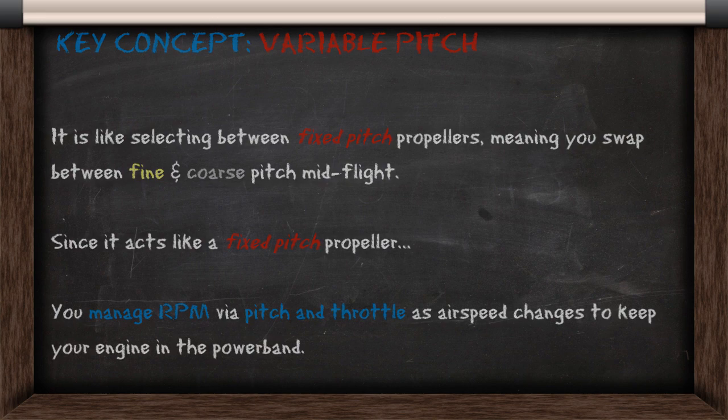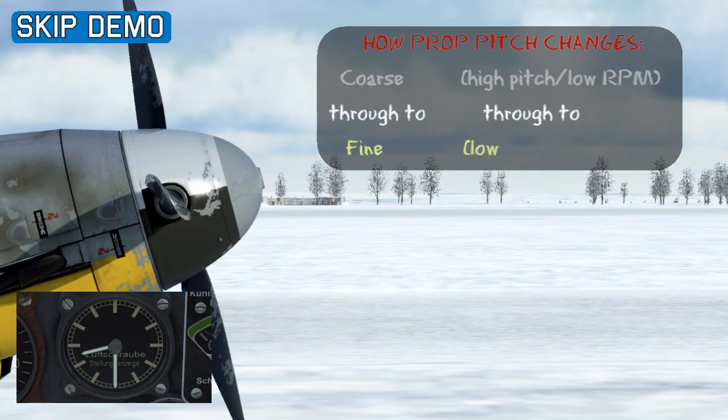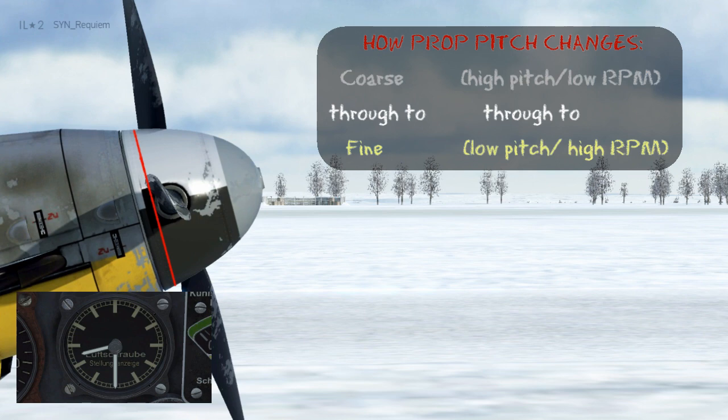Now we'll go in game to illustrate this concept. Here I've set it up with a 109, we've put it onto manual pitch control, and what we're going to do is see how the blade angle changes according to how propeller pitch changes. Right now the pitch is at its highest, or coarse setting, as you can see on the dial indicating 830.